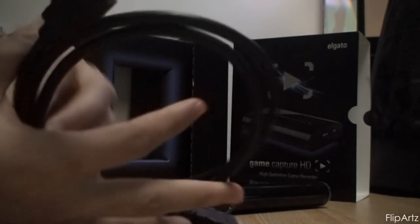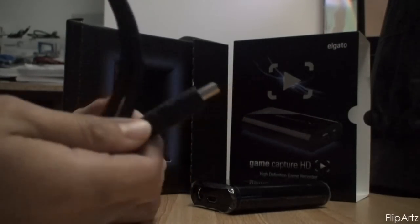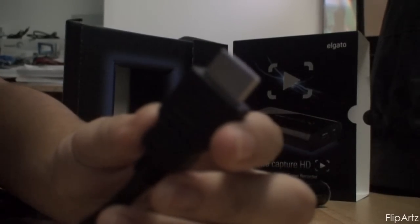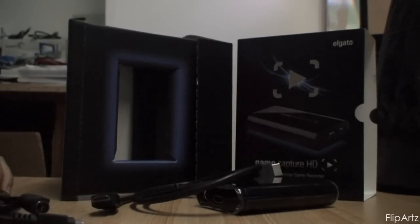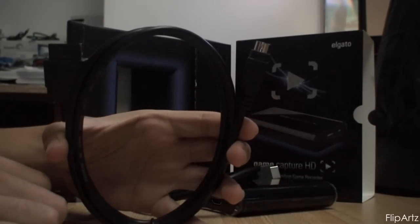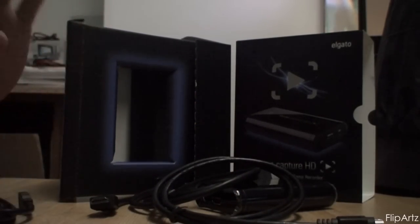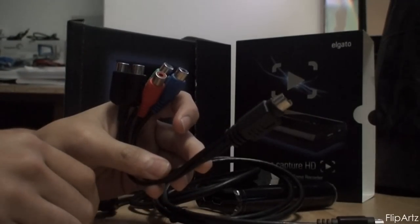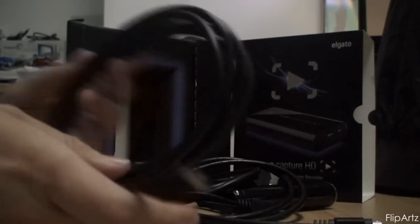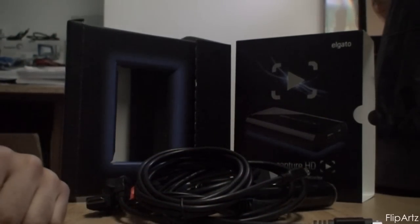I took the liberty of removing everything from their packages prior to the video, so I wouldn't have to waste time with extra editing and fast forwarding. So this is the HDMI cable — I was trying to get the camera to focus and zoom, not quite sure how to get it to work, so a little bit of a fail there. Next we have the PS3 cable that it provides you with. There's also an AV cable adapter so you can hook up all the cords, though you're not really going to need it. And last but not least, we have the USB cable.